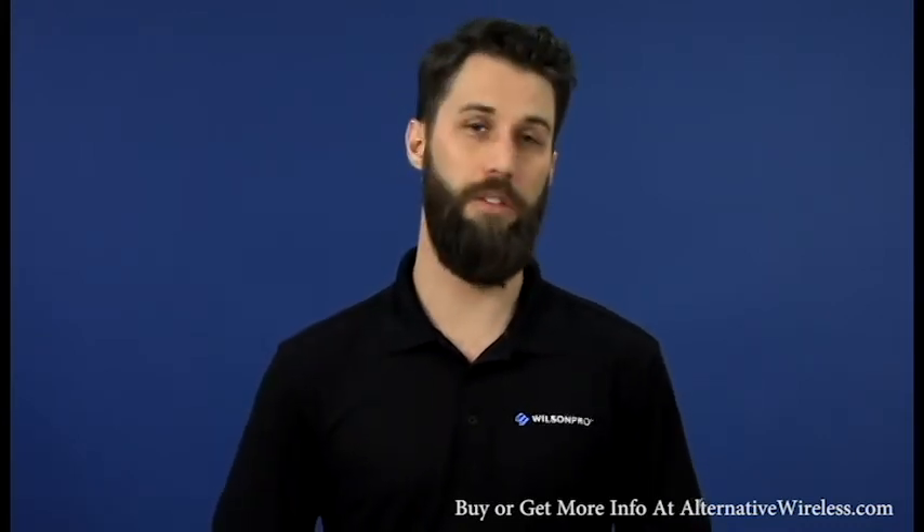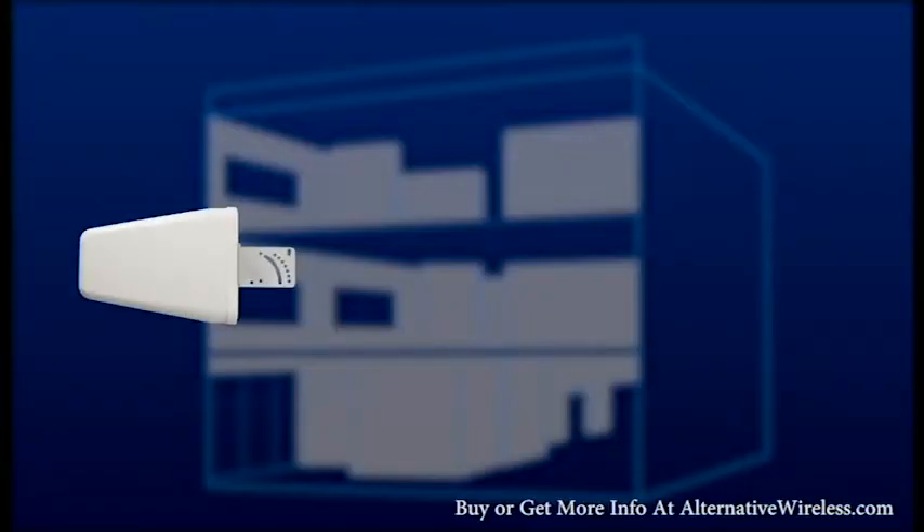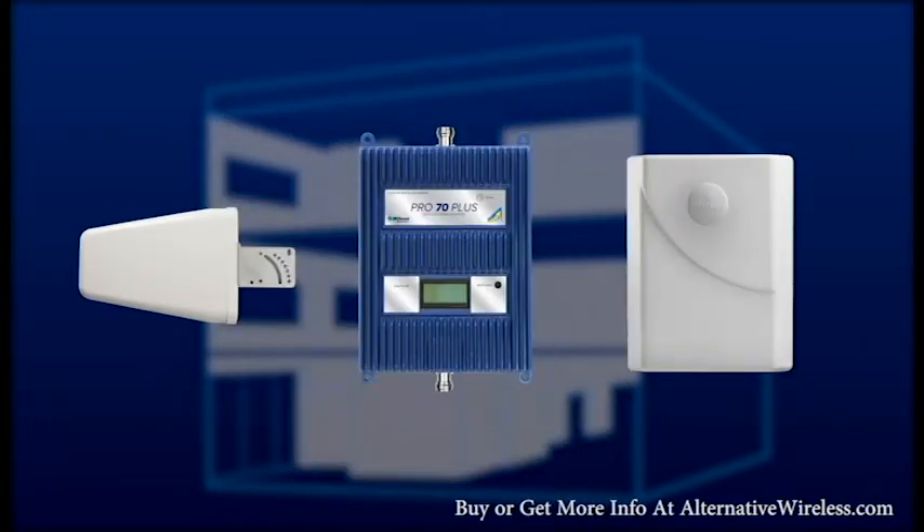There are three components to any cellular system: a donor antenna, a signal booster, and a broadcast antenna.